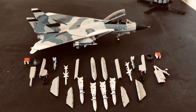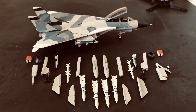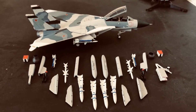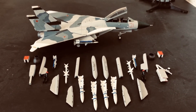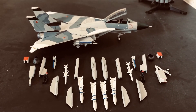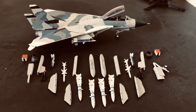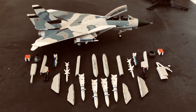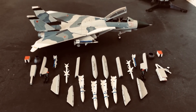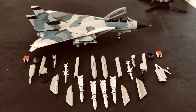Now we get to the fun part, which is talking about some of the history, because every aircraft has its own story. When you have a model of an aircraft, I think it's worth not only sharing the details of the model, but also why this aircraft exists. Why did the U.S. Navy decide to paint this aircraft to look just like a Russian Su-27 Flanker? Why is that even a thing?